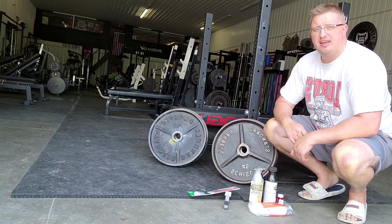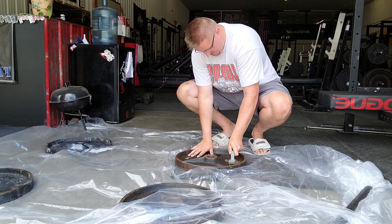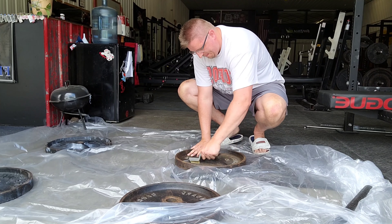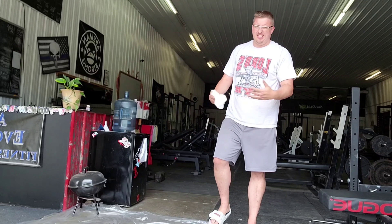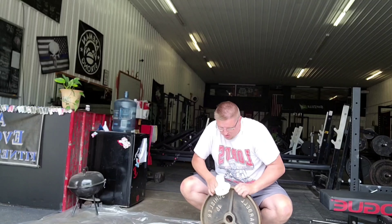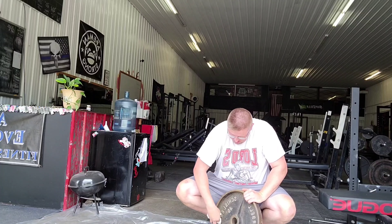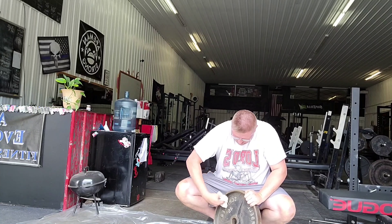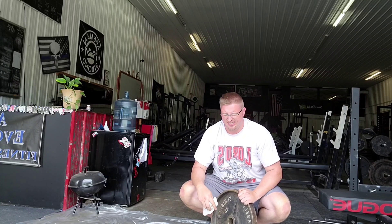I got them all sanded down. Now I'm just going to take a regular paper towel and clean up any loose debris on the plates — we're just doing the fronts for now. You can use rubbing alcohol, which would make this a lot easier and pick up more of the dust, but a paper towel works fine. Just get as much off as you can. As you can see, there was a lot of rust and oxidation on these plates, so they're going to look a lot better when done.